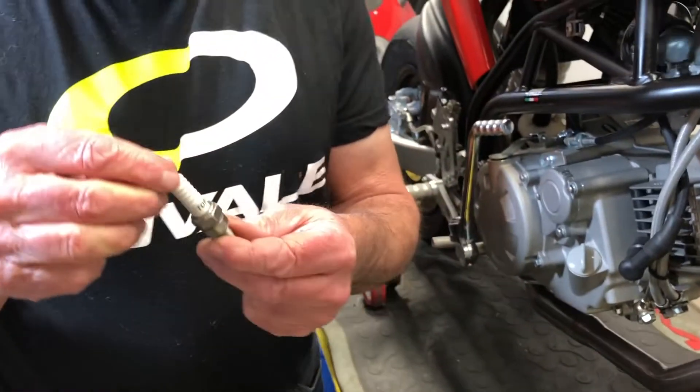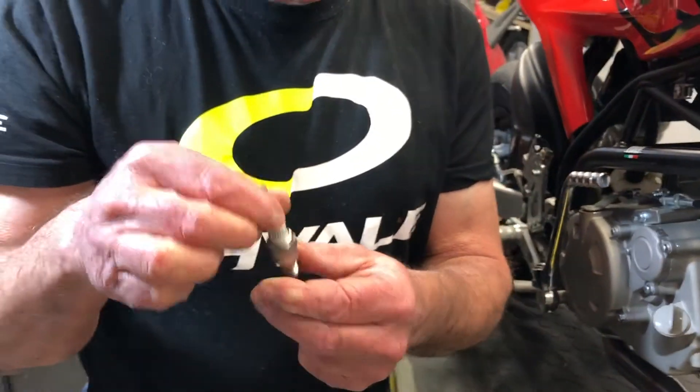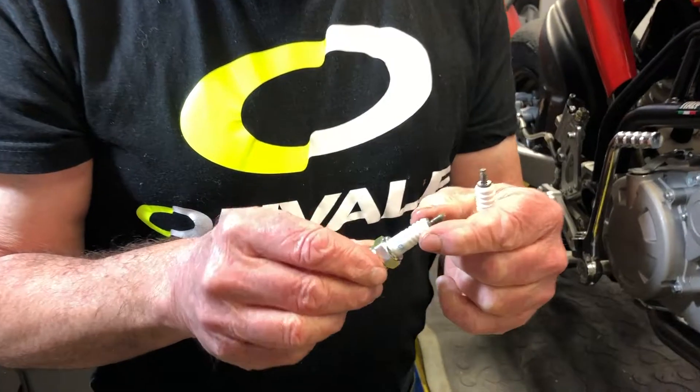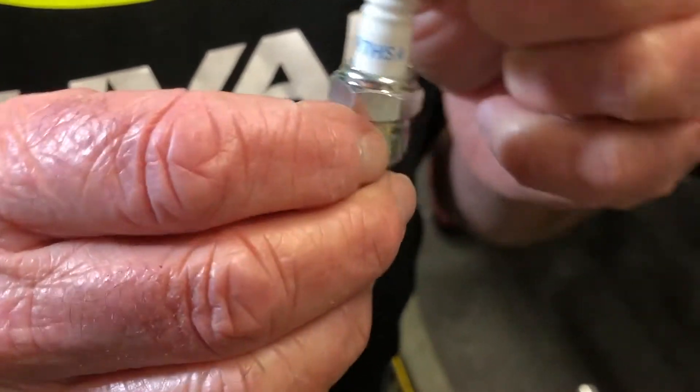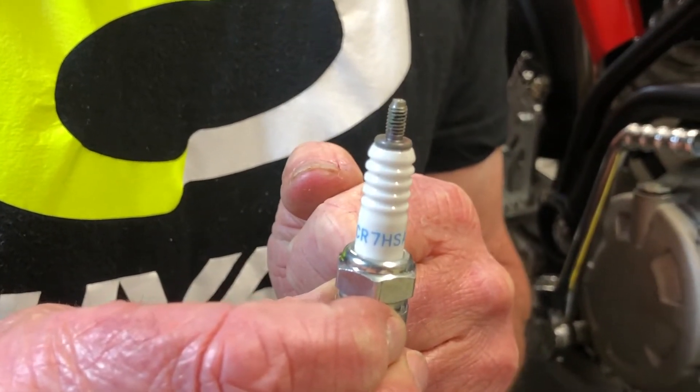Out of the box, your Revali will come with a Torch A7TC spark plug. These are kind of hard to get hold of, so we replace them with an NGK CR7HSA. These should be replaced every 10 hours as per the manual.